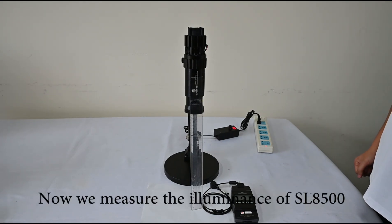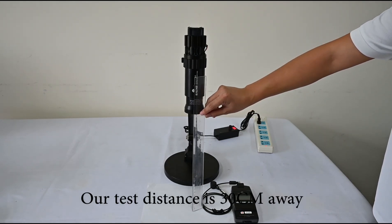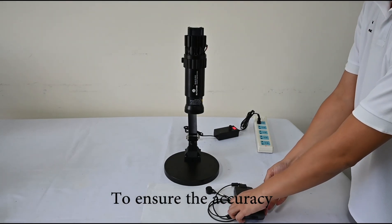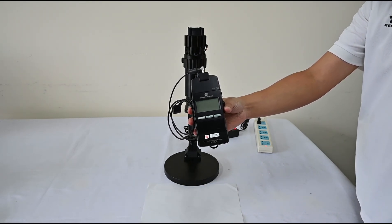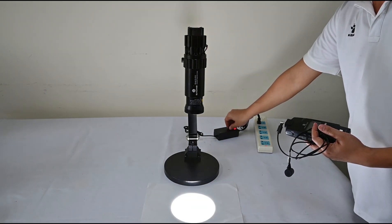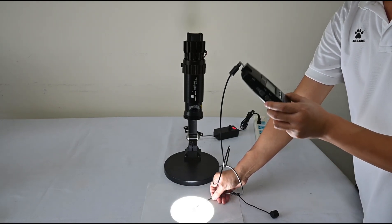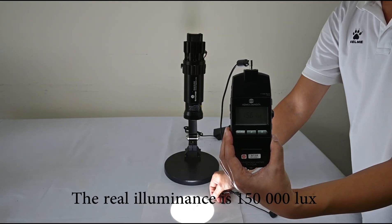Now we will measure the illuminance of the SL8500. Our test distance is 30 cm away. To ensure accuracy, we use the Colicon T-10 meter. You can see the actual measured illuminance is 1,500,000 lux.